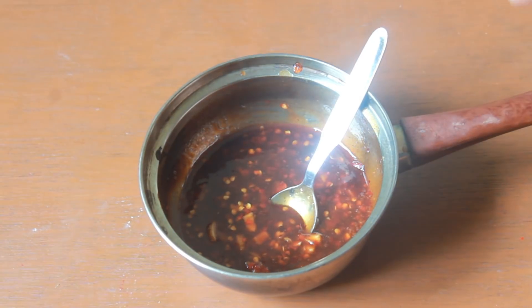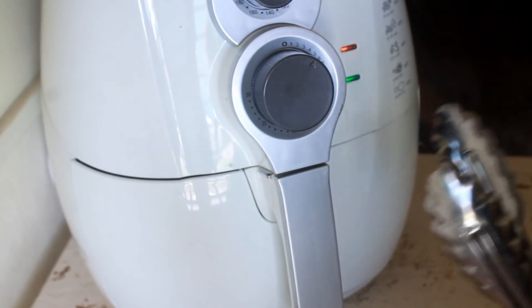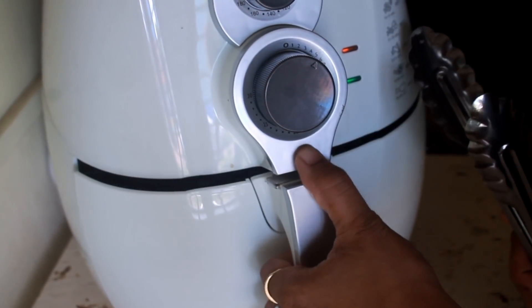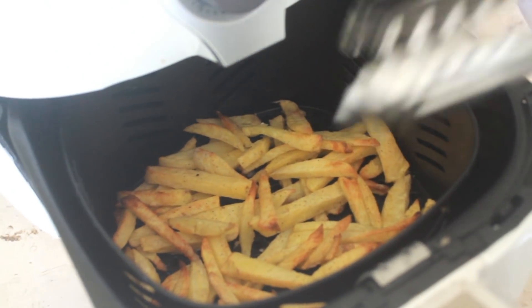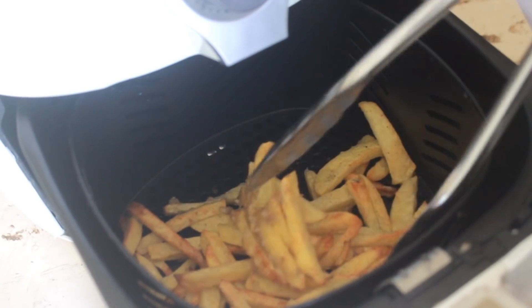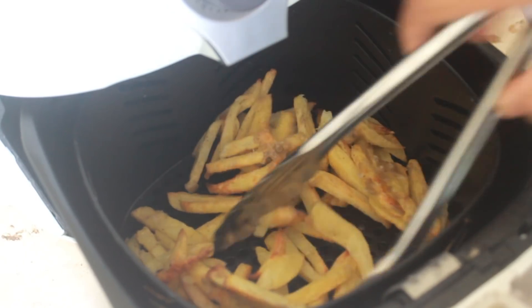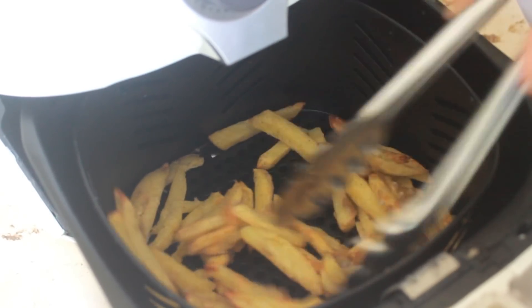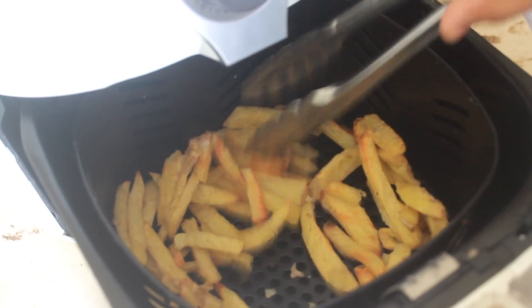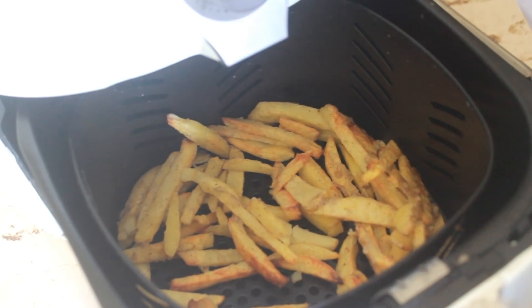Your sauce is done — keep it warm and let's wait for the potatoes to get nice and crispy. The potatoes have been cooking for 15 minutes so let's check. They have turned nice and golden, so just toss them a little bit so they get evenly golden and separated. I think it will take around another 5 minutes to get nice and crispy, so let's cook for another 5 minutes.